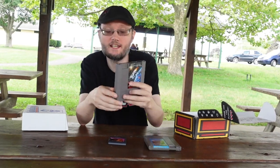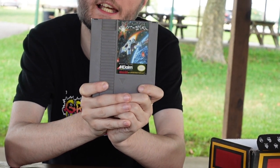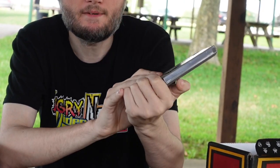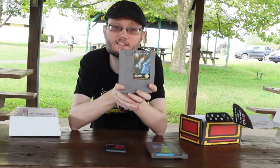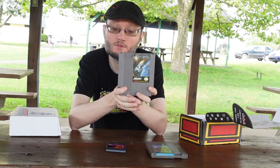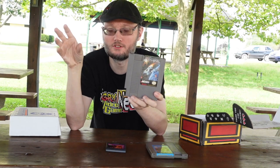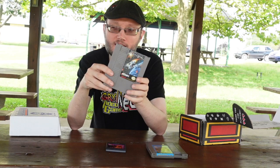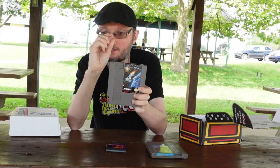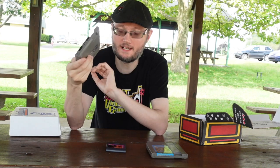The next NES game was Destination Earthstar. I had never heard of this one when I got it, and after reviewing it, I wish I still had never heard of it. This game needs to be on the Angry Video Game Nerd — it is a horrible little shooter. Basically, there's an Atari game that was Star Trek where you floated around looking for weird little shapes. Pretty much all they did was take that game, put it on the NES, and upgrade the graphics by an extremely small amount — it looks basically the same.